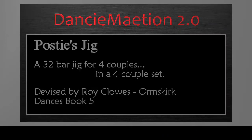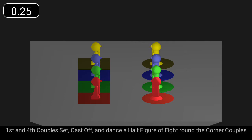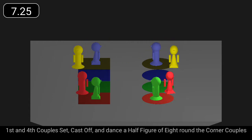Postie's Jig is a 32-bar jig for four couples in a four-couple set. First and fourth couples set, cast to the middle, and dance half figures of eight out the ends to opposite sides.